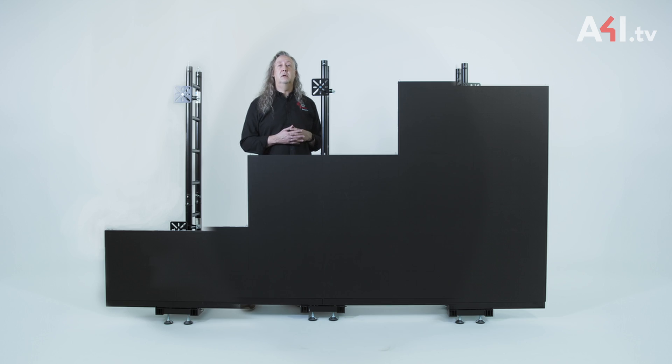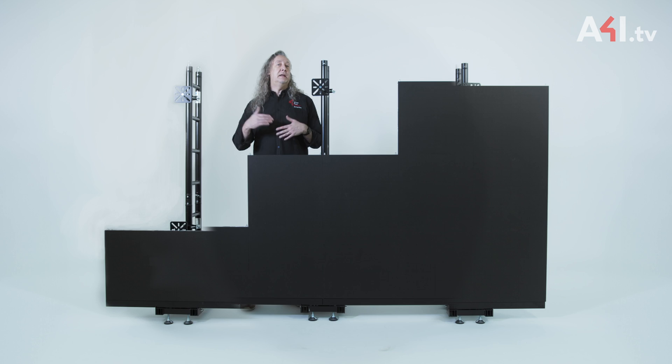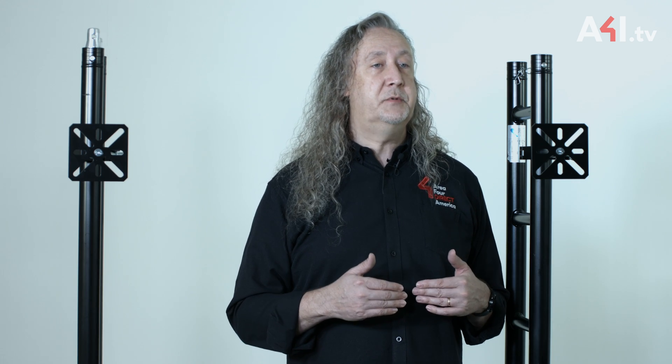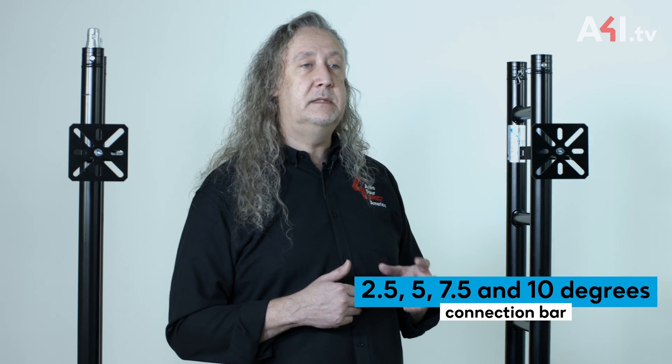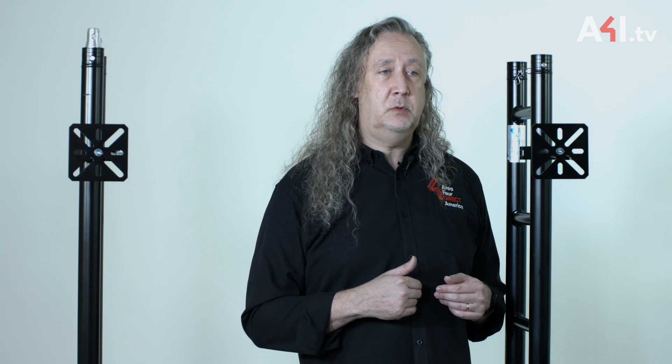If a curved or faceted wall is necessary, LSU utilizes the same base and ladders but simply changes the connection bar at the bottom and the front plates of the LED adapters. These are available in fixed options of 2.5, 5, 7.5, and 10 degrees, and all components function similarly to their use on a flat wall.